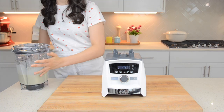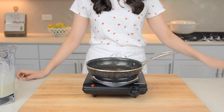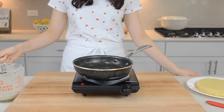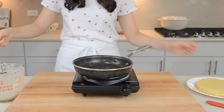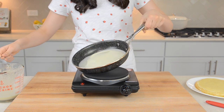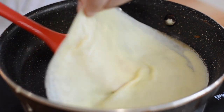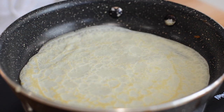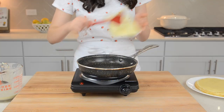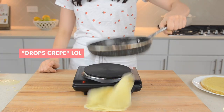Set aside the batter and preheat your pan over medium heat. Today we're using an 8-inch non-stick pan. Lightly grease your hot pan with butter, then add in a little less than a quarter cup of your batter and swirl to evenly coat the pan. Once the sides are lightly golden brown, flip your crepe carefully so it doesn't tear. Let it cook on the other side for about 30 seconds, then remove from heat. This batter makes about 15 crepes — just have fun with it, and after a few tries you'll get better at it.